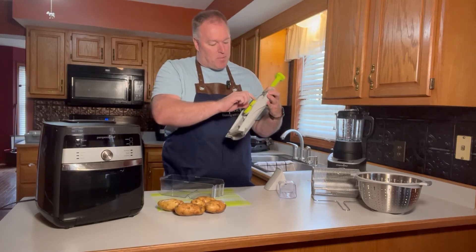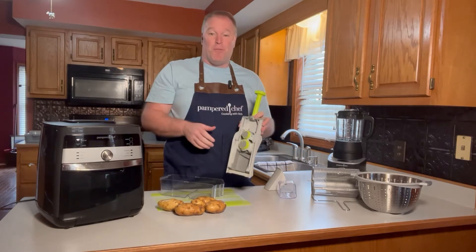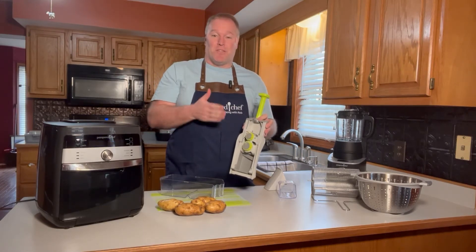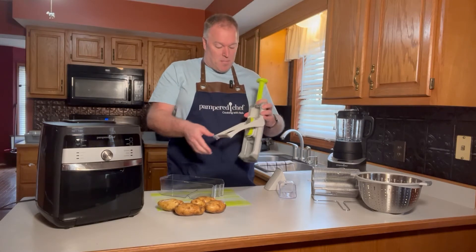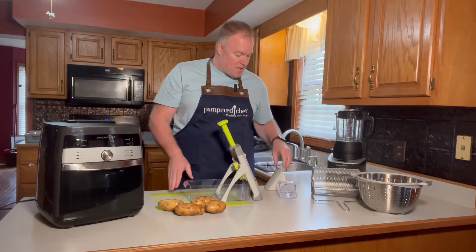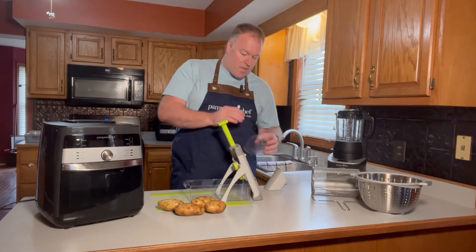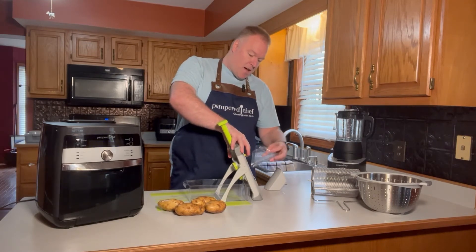There are eight different thicknesses. I'm going to put it on the thickest setting — setting eight — and I'm going to put it on the french fry setting. You could do fried potatoes with this, slicing those potatoes evenly and quickly. Now we're set up for our french fries. All I've got to do is put the little hopper on to catch my french fries.